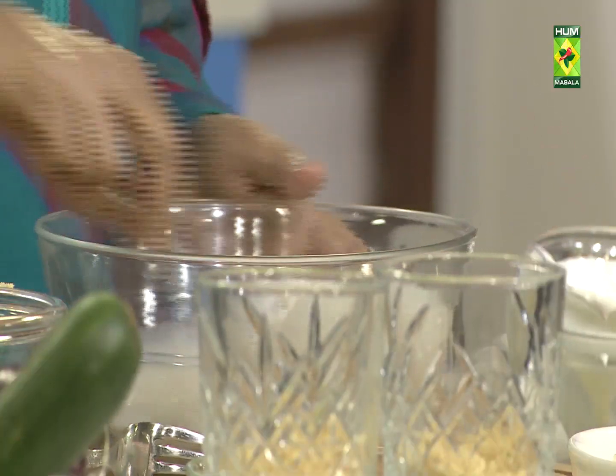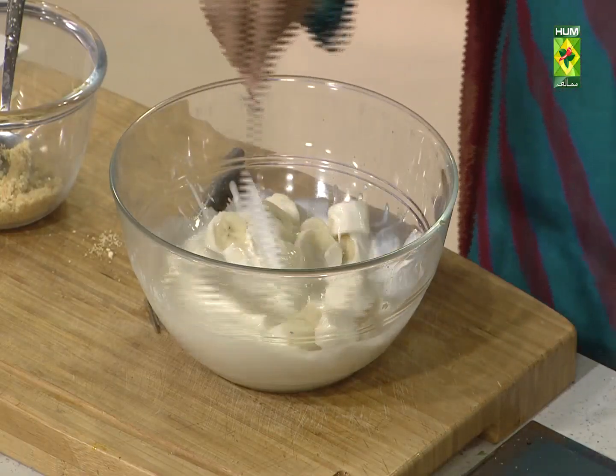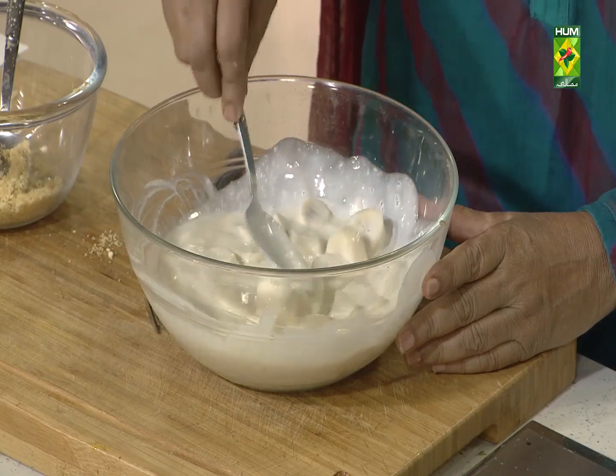Then I will mix it well. Mix it well, then add the curd into it. Then the curd is prepared at the same time. Then mix it well. If the curd is done well, then add the cake into the curd.